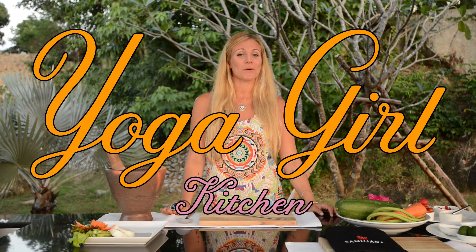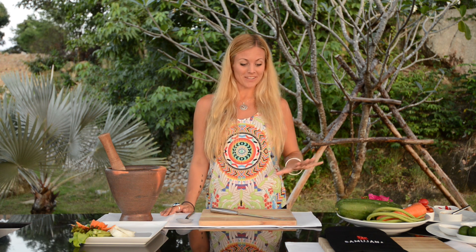Hi everybody and welcome to Yoga Girl Adventures and the Yoga Girl Kitchen. This episode is a little bit more adventurous than usual as we are at beautiful Samujana Villas in Koh Samui, Thailand.